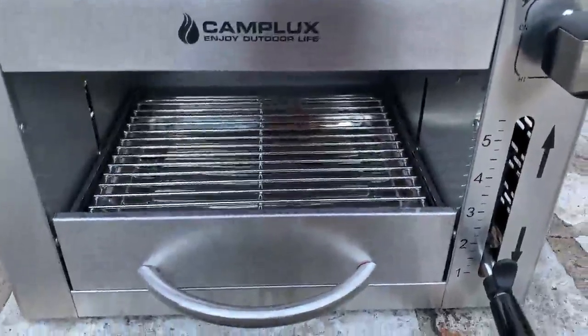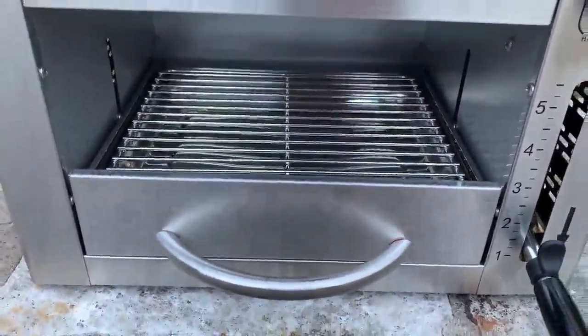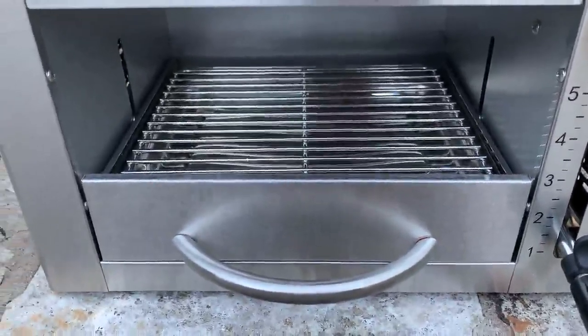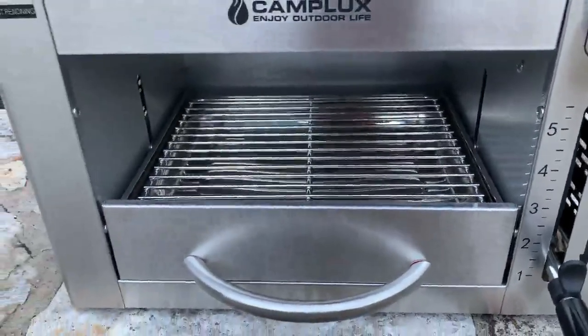I'm going to be reviewing our Camplex outdoor stove today. As you can see, this is still brand new. I have not used it yet, so you guys will get to see the actual first use. There'll be a couple of videos spliced together to show you the whole process. I want to take some video while it's daylight because I'm not planning to cook till it's dark.